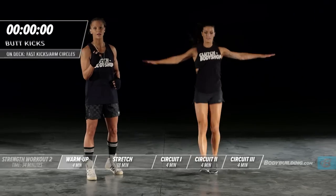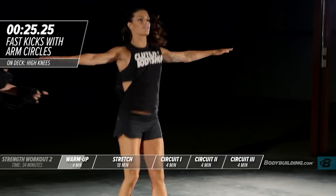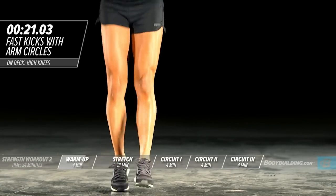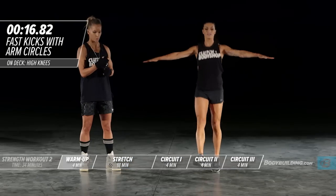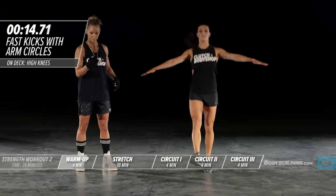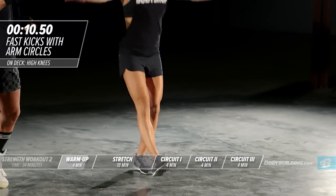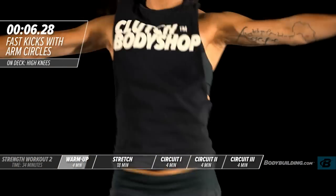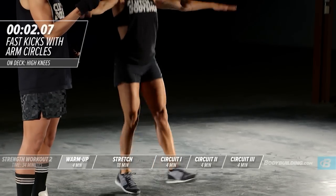Switching over to switch kick with arm circles. Amber is keeping her core tight, her quads straight — this is great to warm up your quads. She's also keeping her arms at a parallel angle to her shoulder, getting the shoulders nice and warmed up.